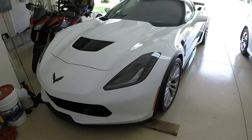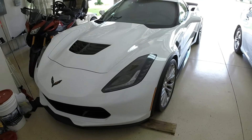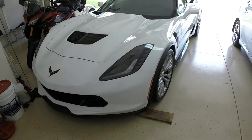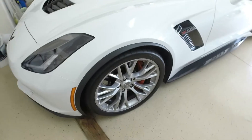This is the new 2017 Z06, arctic white with red interior, eight-speed automatic transmission. We'll take a little walk around here and introduce you to the car.